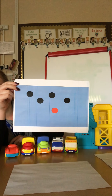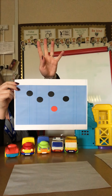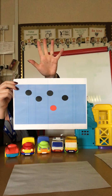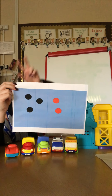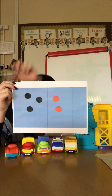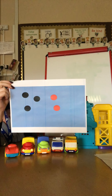Let's have a look at the next one. How many black dots can you count? Four. How many red dots can you count? One. How many all together? Five. Excellent. Let's have a look at the last one. How many black dots can you count? Three. Let's show it on our hands. How many red dots? Two. How many all together? Five. Excellent.